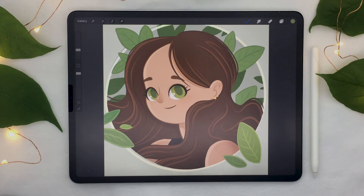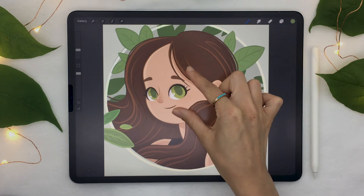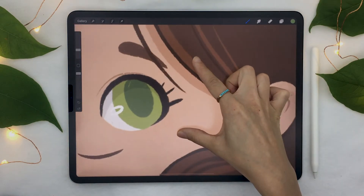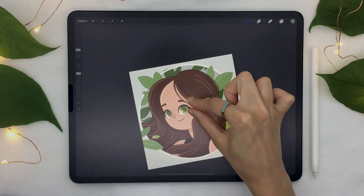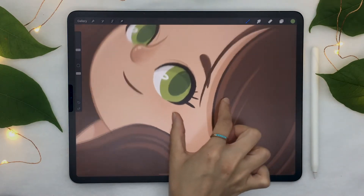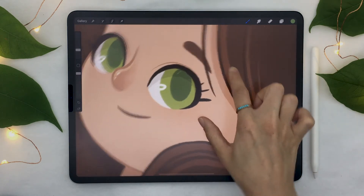The first gestures to learn are zooming in, zooming out, and rotating. They're pretty easy because they're pretty much the same as you would do on other devices such as your smartphone or a touch screen. To zoom in, take two fingers and pinch them outward. To zoom out, it's the opposite — take your same two fingers and pinch inwards. To rotate, just rotate your fingers on the screen and you can see that the artwork is going to follow them.